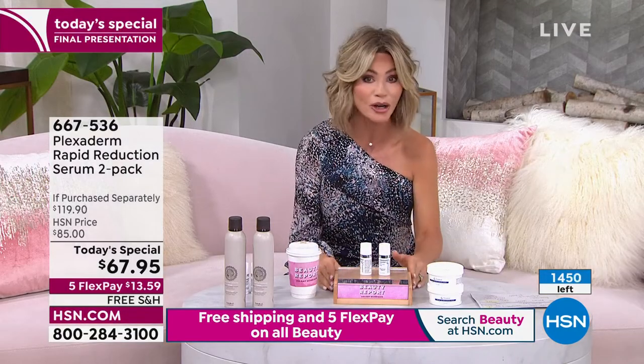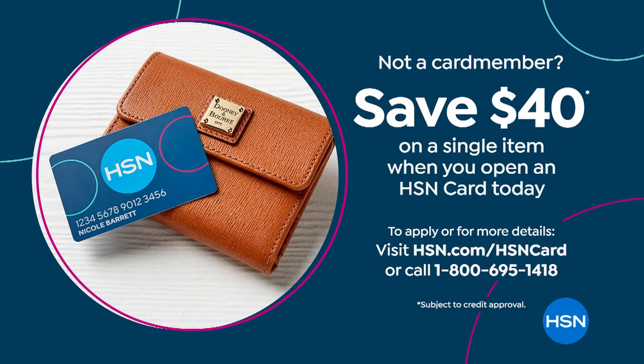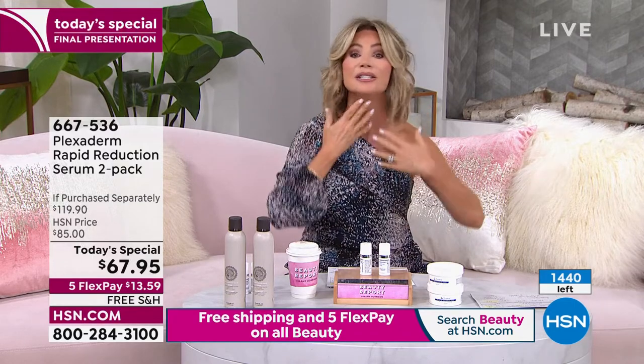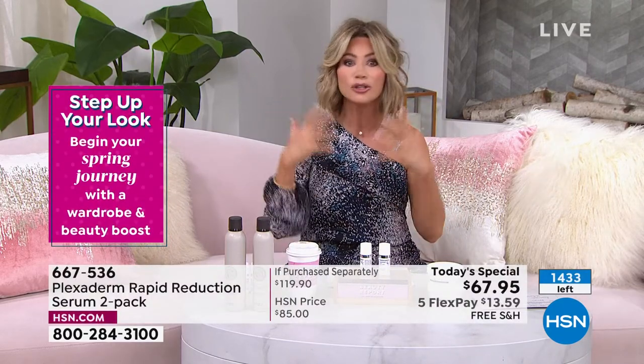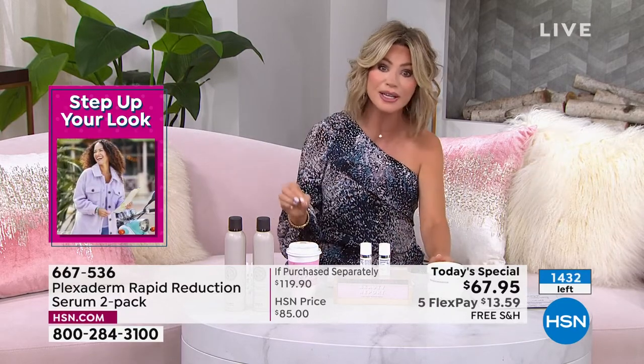Open up the HSN card — you can take $40 off, which would bring this down to $27 for two. Read about Plexiderm, do your research — it really is a remarkable product. It works everywhere on your face. Take it down your neck and decollete. Anywhere you want to tighten, anywhere you want makeup-optional skin. If you want to look younger, brighter, smoother, firmer — we can do it for you instantly. This is their new serum.